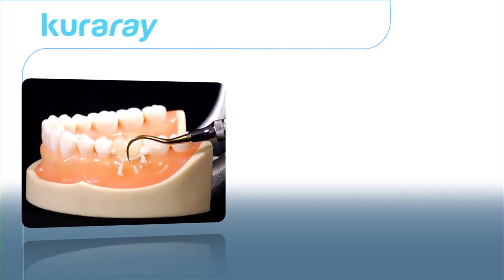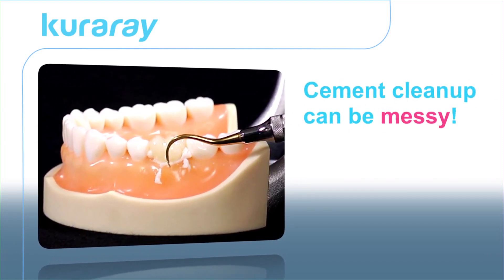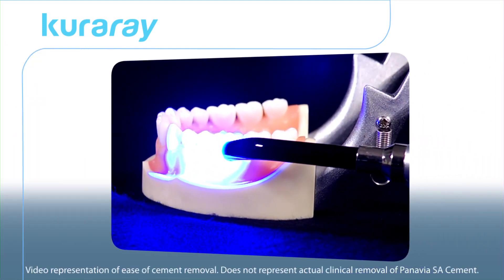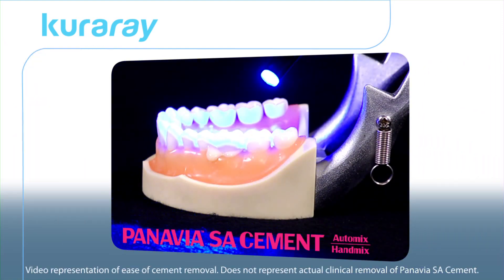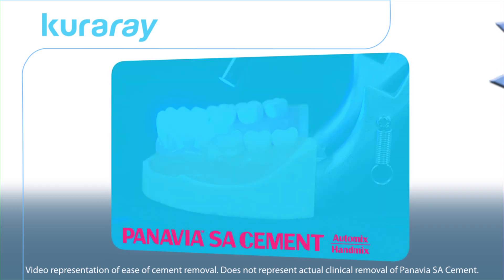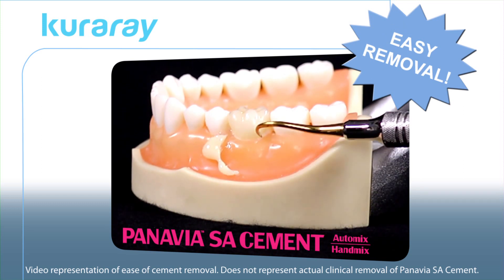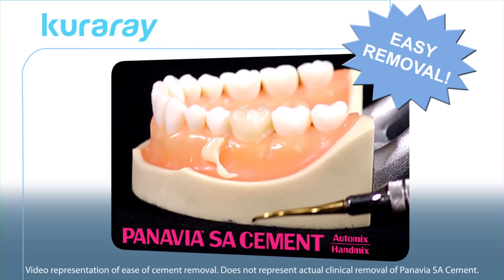Now, let's talk about cleanup. We all know how hard excess cement can be to clean up after curing. As you can see, the excess cement is easily removed with a two to five second tack cure and peels off instantly, keeping your patients happy and saving you valuable time and energy.